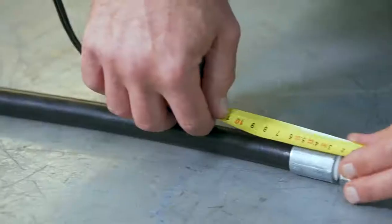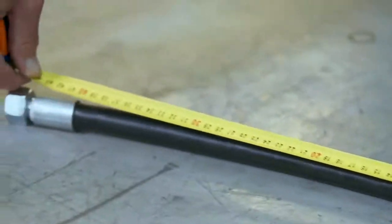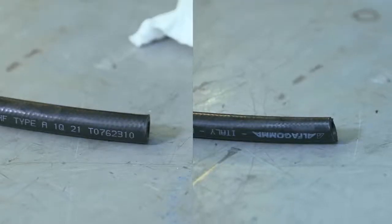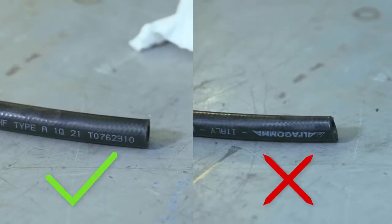The length from fitting to fitting is called the overall length; the length without the fittings is called the cut hose length. Measure the length of your old hose with a tape measure, then measure the same length on your new hose and mark it using a white paint pen. Make sure the cut is straight and perpendicular to the hose, not crooked. Double-check to make sure the cut is right and clean.